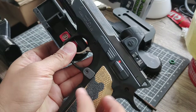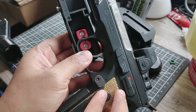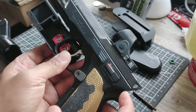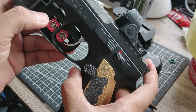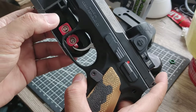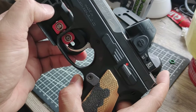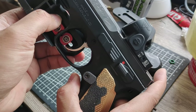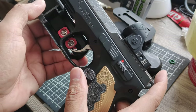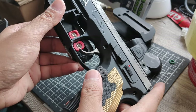The screws are already provided with the holster. Loosen them up so you can move them. Here's my setup — I just loosen the screws and move them as tight as possible, until these parts are already touching each other.